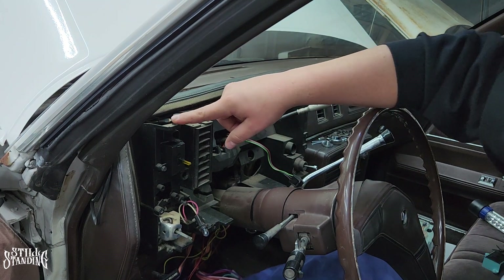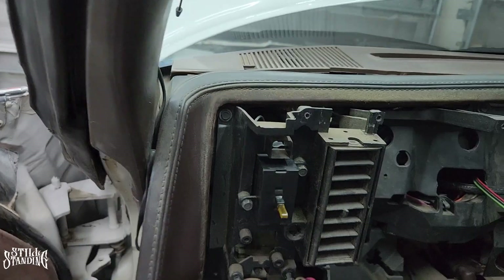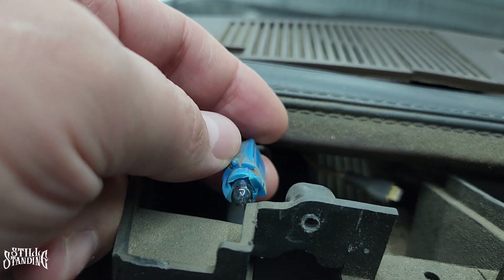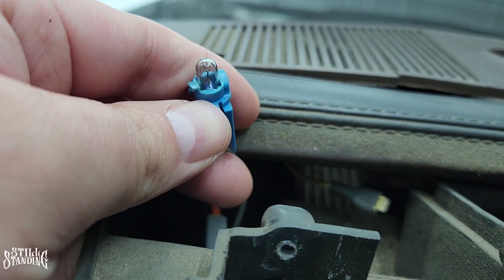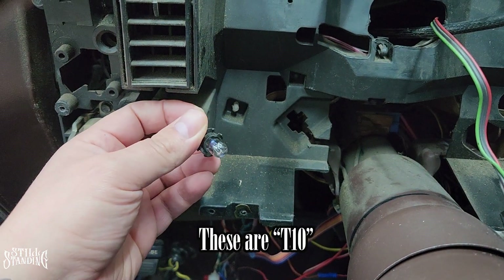And now this one right here — this is the little light bulb, it comes off from the back. You just twist it off. It's a little baby light bulb. This is a T7 — that's the number for this light bulb, a little baby T7. And then the ones that go on the cluster and the rest of the dashboard, those are T10.